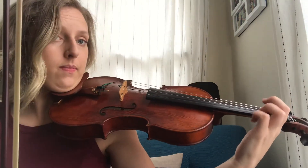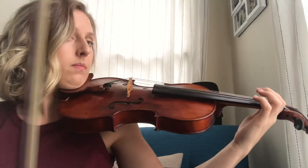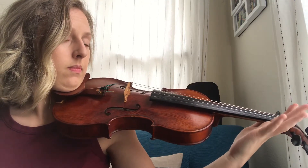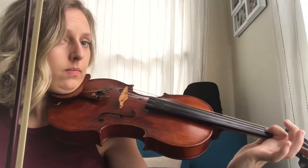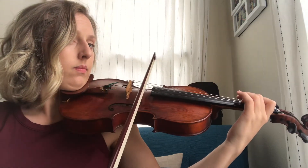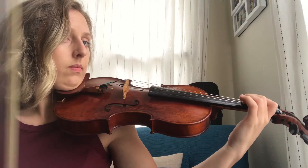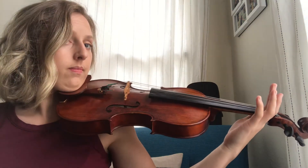Now see if you can figure it out all on your own. Now that you've done it all echoing, I want you to go find the button that says 'click here to read Mi Re Do,' and I want you to practice reading the patterns and playing them on your instrument.